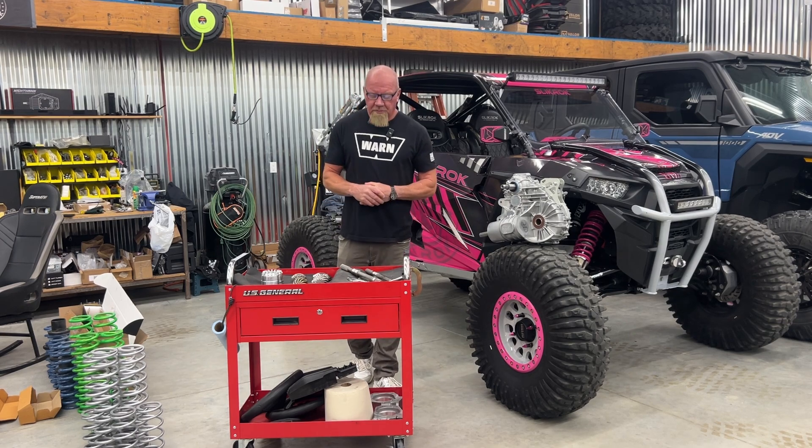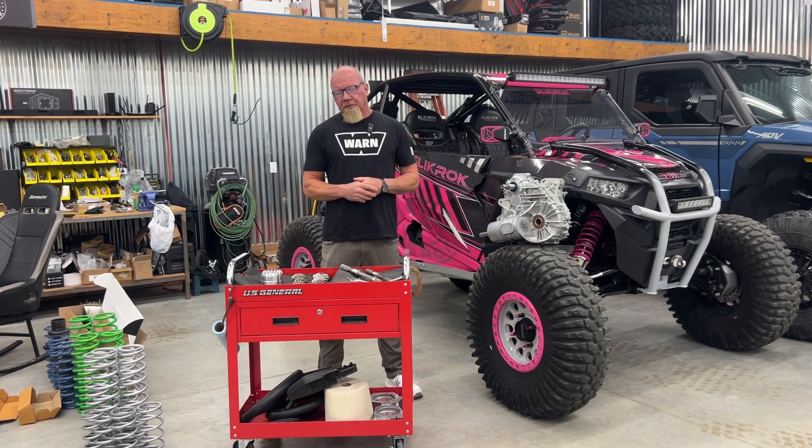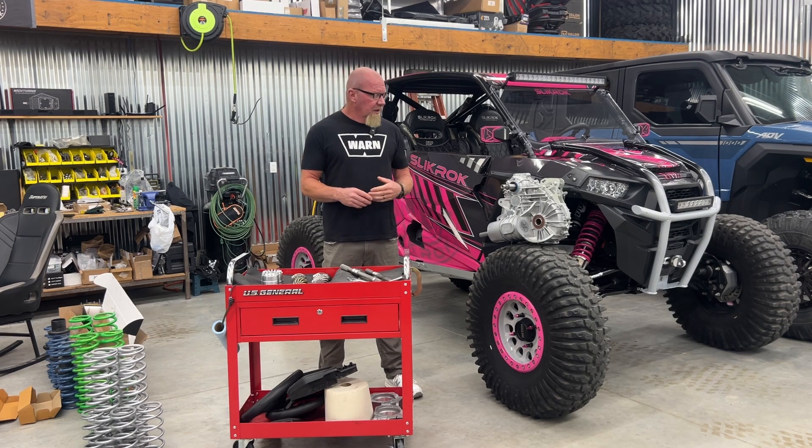We're Slick Rock Productions and I want to talk to you real quick about transmissions. The 1K platform is one of our favorite platforms out there. They're very prominent out on the trails, but they have transmission problems. If you have one of these or you have a buddy who has one, you've probably heard about all this stuff.